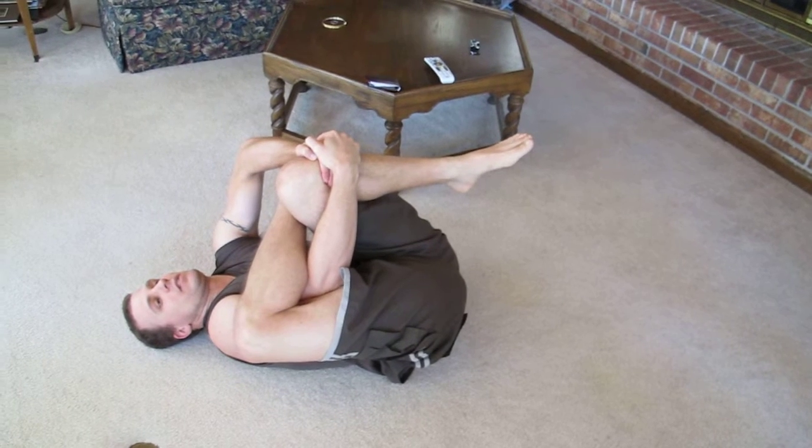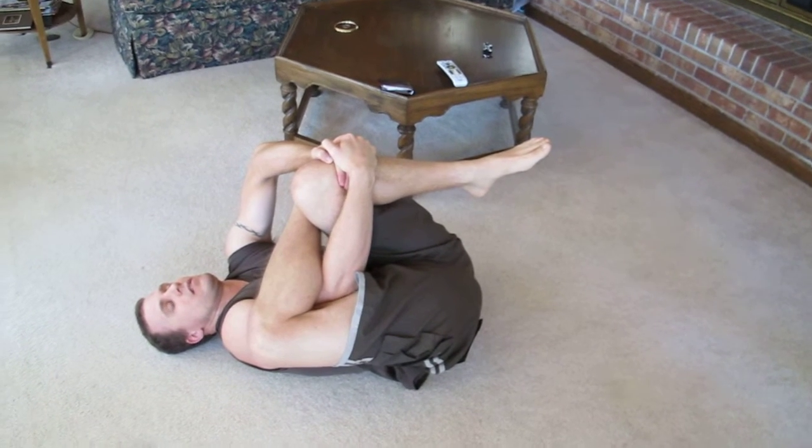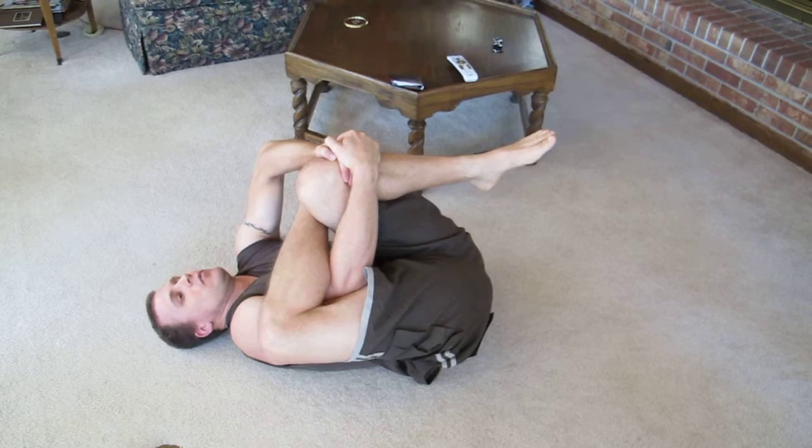Put your leg to your chest, and your head on the floor. As much as you can.